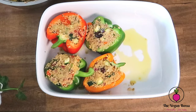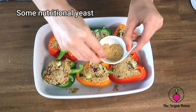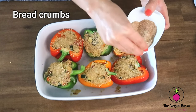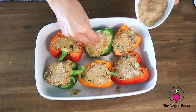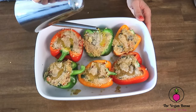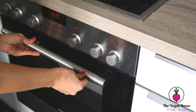They are ready. I will add some nutritional yeast to each one of them to give some cheesy flavor, and I'm going to add some bread crumbs on top of each one to make them crunchy. Then just a little bit of olive oil on top of each one, and they are ready to go to the oven. Don't forget to preheat the oven to 190 degrees and then bake them for 40 minutes.